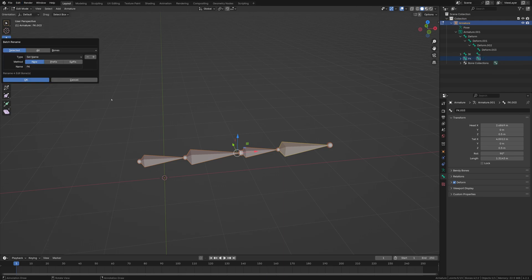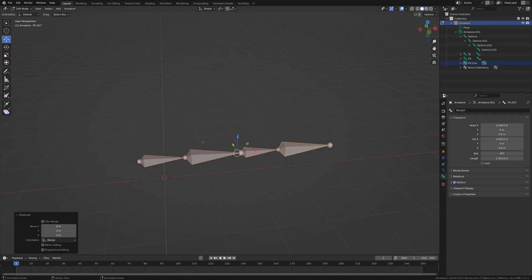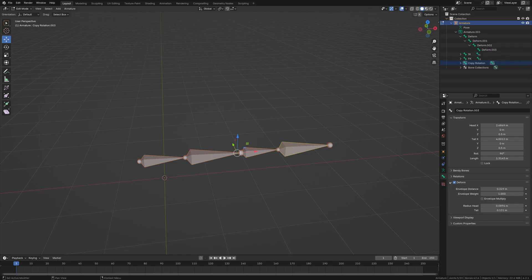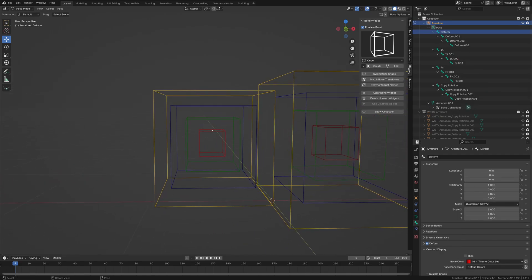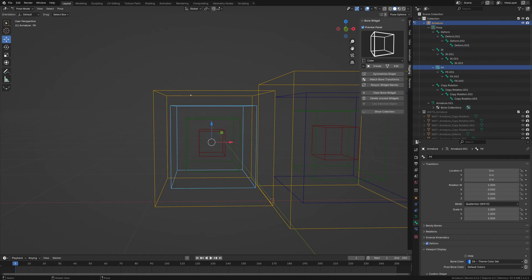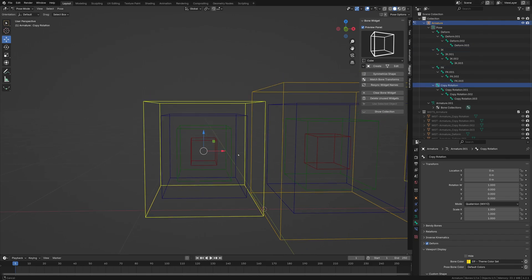Going back into Batch Rename, we're going to paste and name this copy as 'copy rotation.' Now we have our sets of bones — all labeled. As you can see, they're all stacked here. So we have the deform bone, the IK, the FK, and then the actual copy rotation.